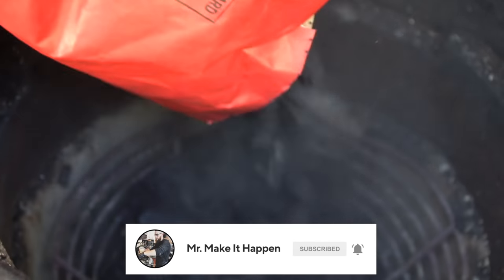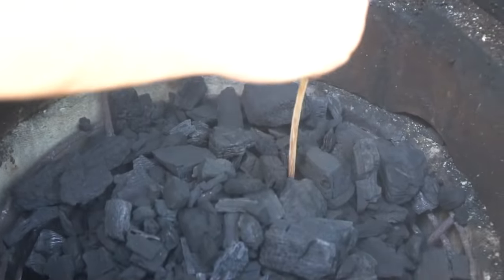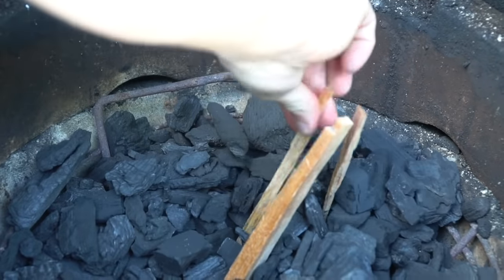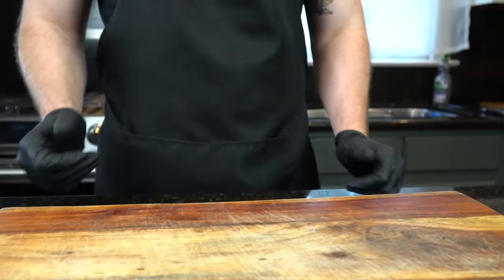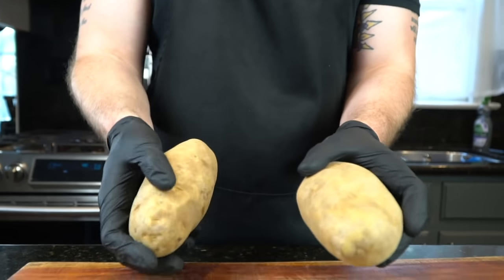First things first, we're outside with the Big Green Egg. I'm loading it up with some lump charcoal and we'll get our fire started. We're looking for about 450 to 500 degrees on our grill, or high if you're cooking it on a skillet in the house.